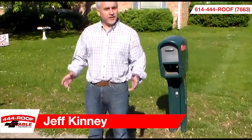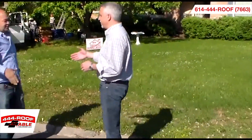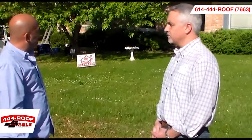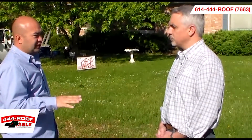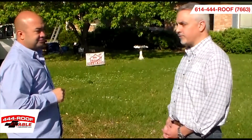Hey folks, this is Jeff Kenney with Mr. Roof. A lot of times people ask us what's involved with replacing a roof. Well, today we're with Jay Zilke. Jay, what do we have going on here today? Today we are doing a full roof replacement. The home has multiple layers. We're going to remove all the shingles, go down to the original roof decking, do a full inspection, and put in a brand new roofing system. Let's go out and take a look at what we've got going on.